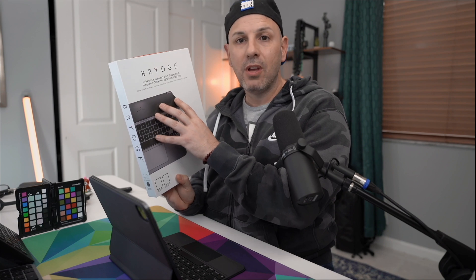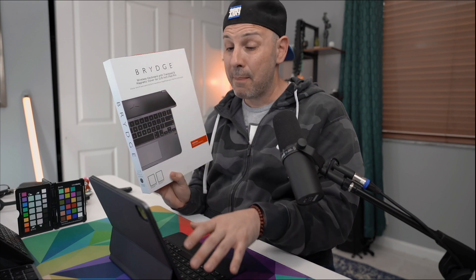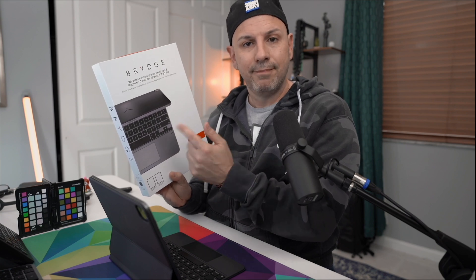So in today's video, we're going to go ahead and update the Bridge Pro Plus, tell you how it works, how it compares to the Magic Keyboard, and whether or not you should purchase it for $169. Let's get started.